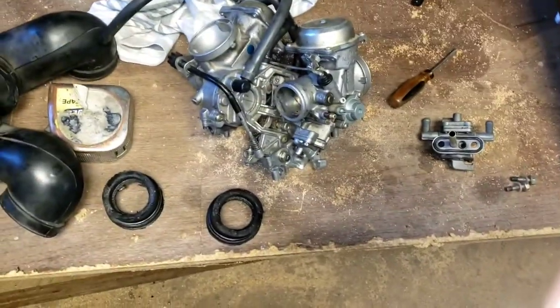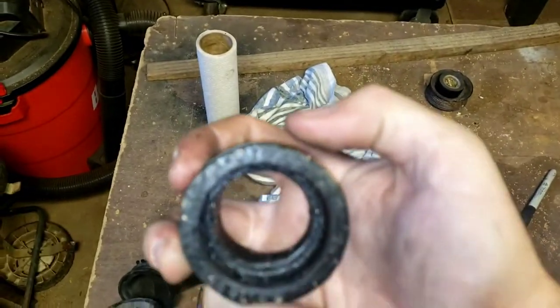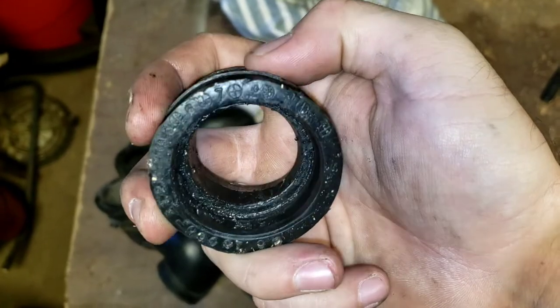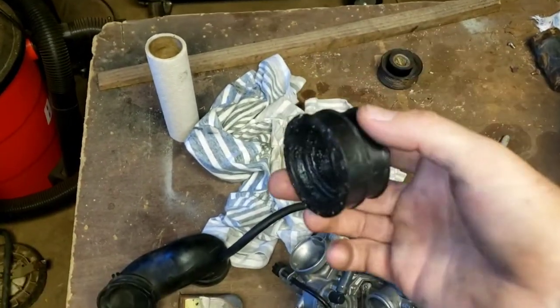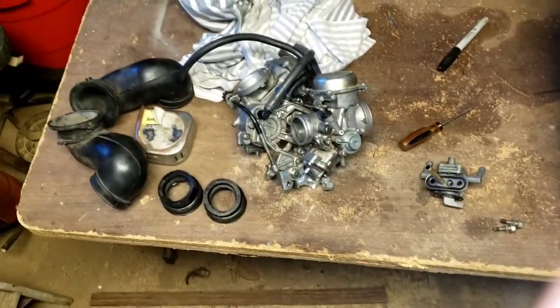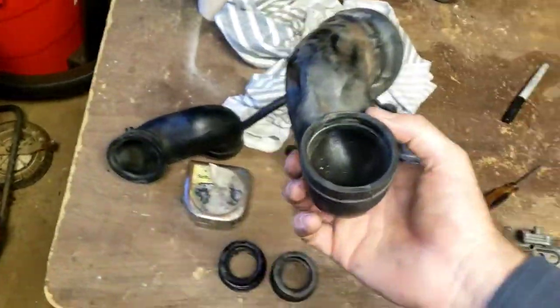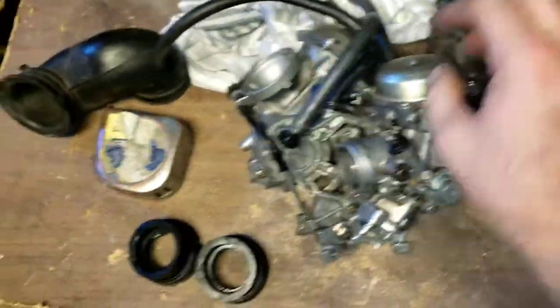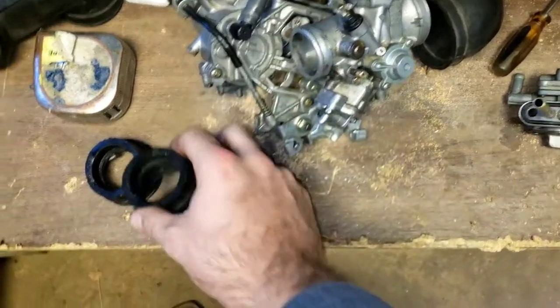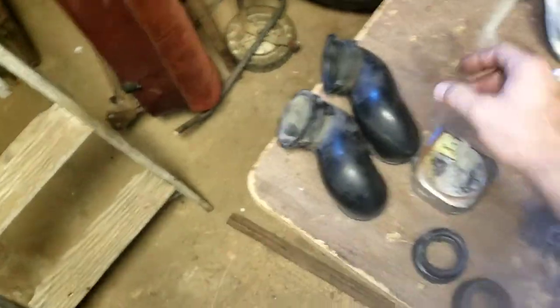These little air pickups that go on this side of the carburetor, and these would go on the other side - these actually have an R for rear and an F for front on them as well, so that makes them easy to not mess up.